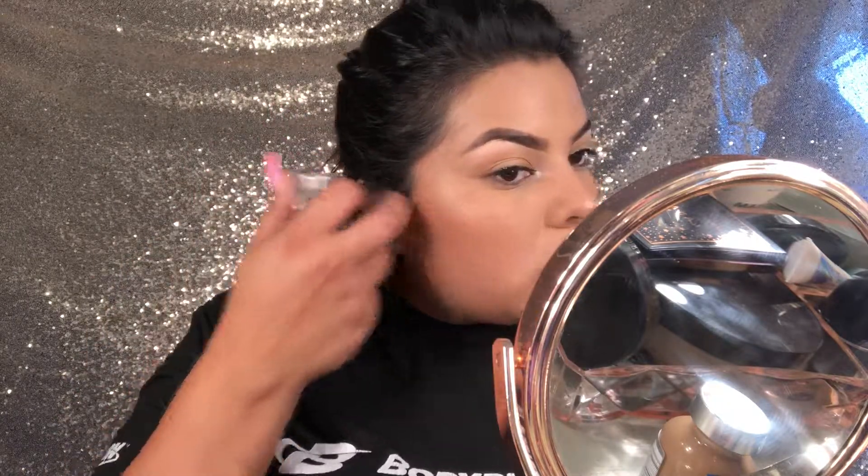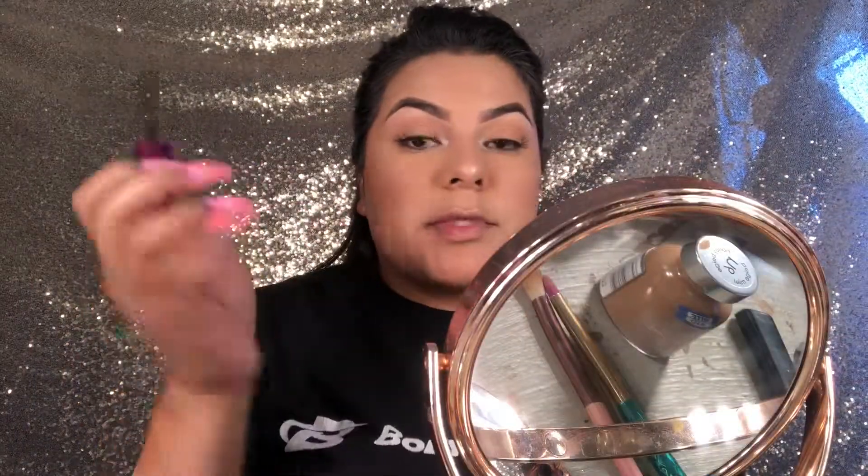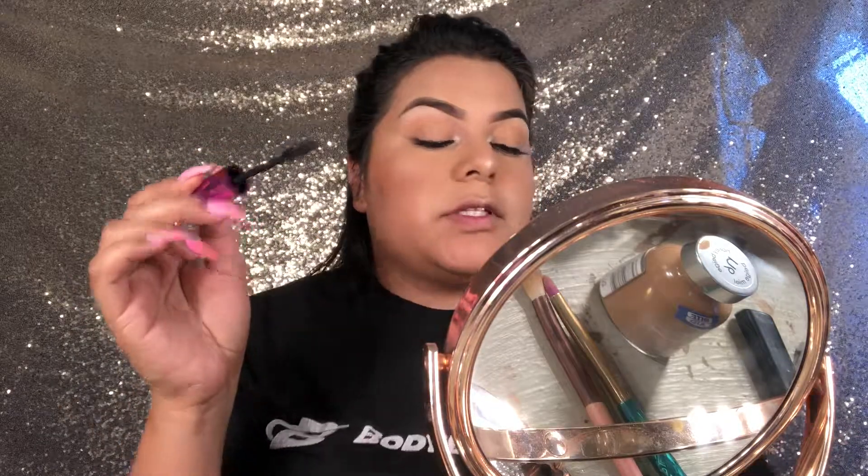For my mascara — actually, before my mascara, I'm going to set so that my mascara does not get crazy. For my mascara I'm going to use the Maybelline Falsies.